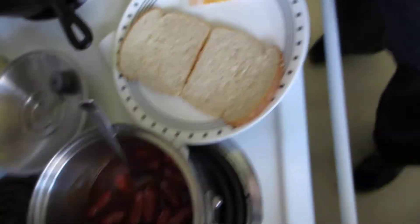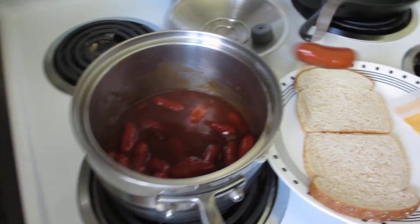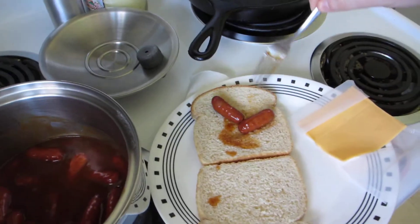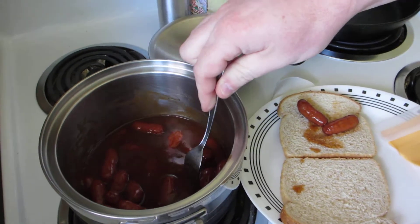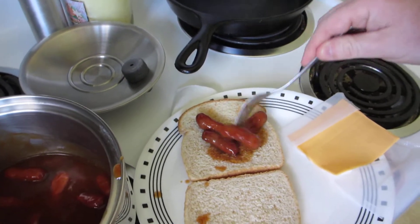Open that bread up. Now bring this over here so it's close. Put the cocktail smokies on the bread.